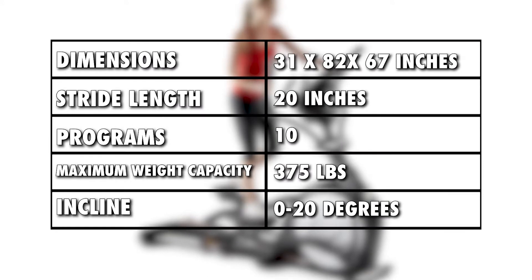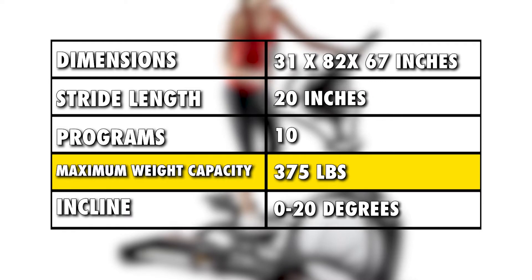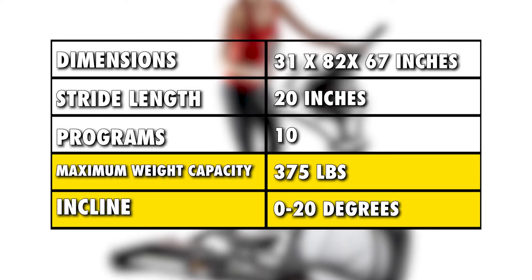From the specs, you can tell that this elliptical can accommodate people of different weights based on its high weight capacity. It also offers lots of incline levels that you can pick from.